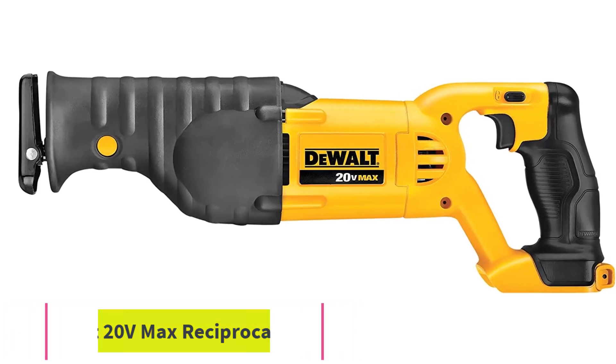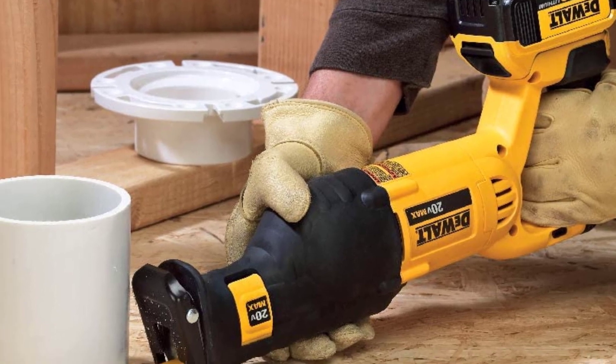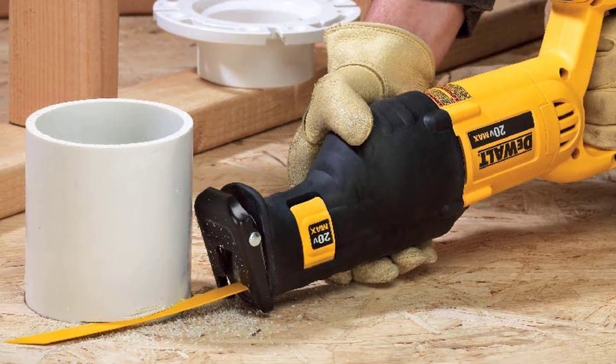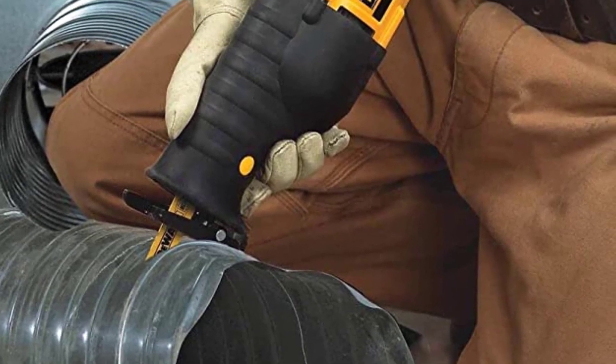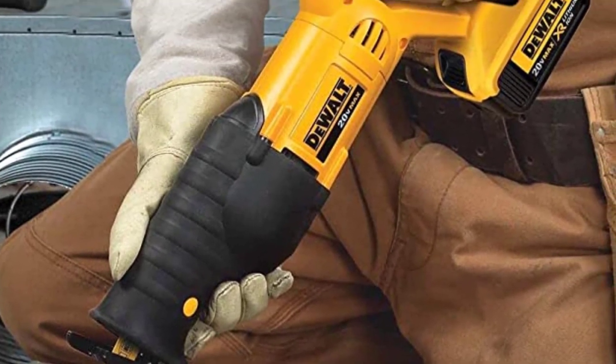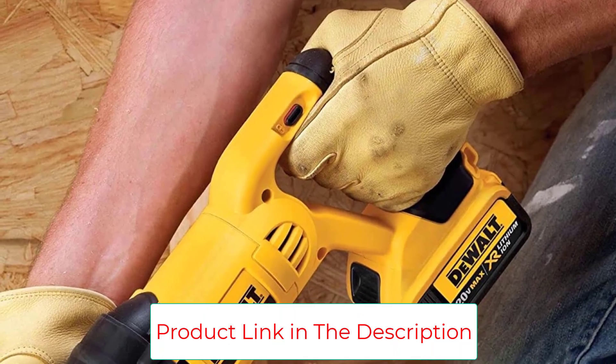You can also find a 2-pack of the DeWalt 20V 6Ah Max battery on sale for 31% off. These batteries are compatible with over 200 DeWalt 20V tools, including every tool on the Amazon sale. They feature a series of LEDs that show how much charge the battery has left.